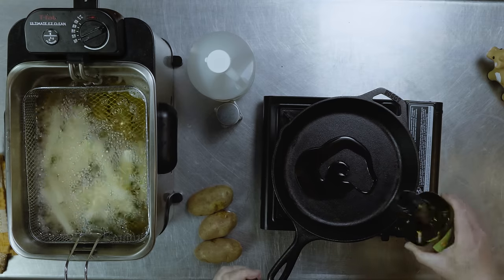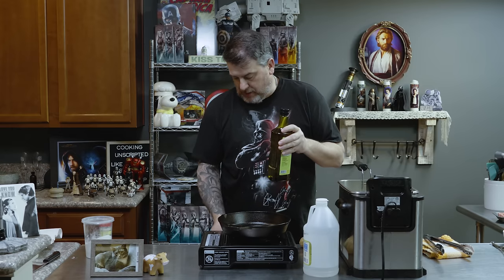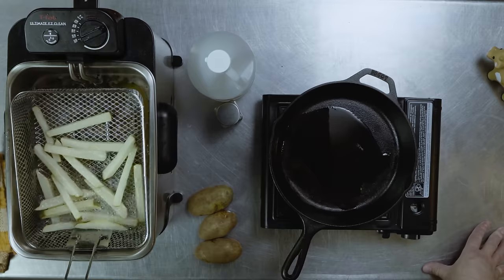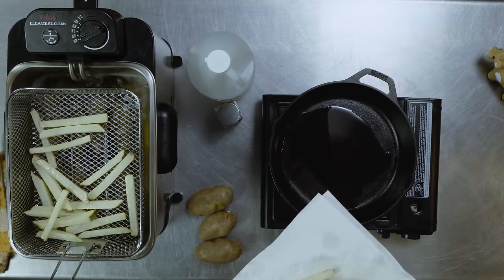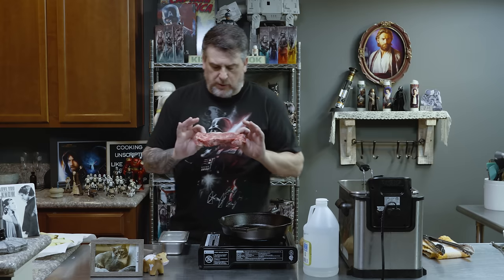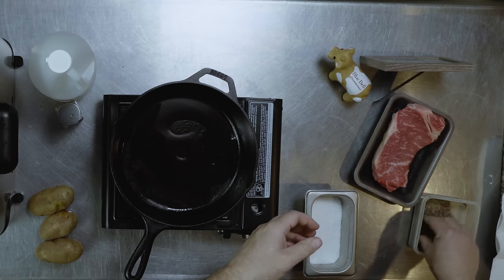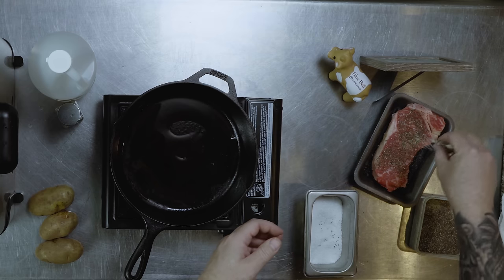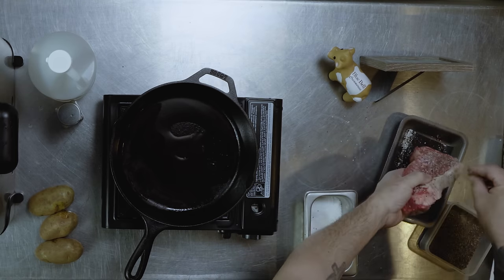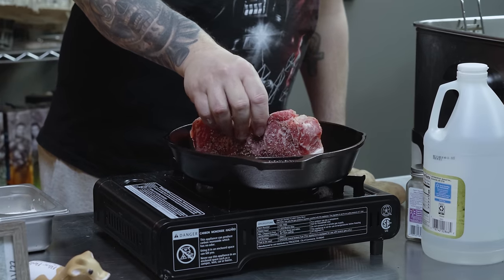Then comes our steak. Use a neutral oil of some sort — I'm using avocado oil. Coconut oil, grapeseed oil all work great. Get your pan nice and hot. All our first-fried potatoes are done — we're going to turn the oil up to 400. Today we're using a New York strip — prime New York, great steak. Some salt, some pepper.